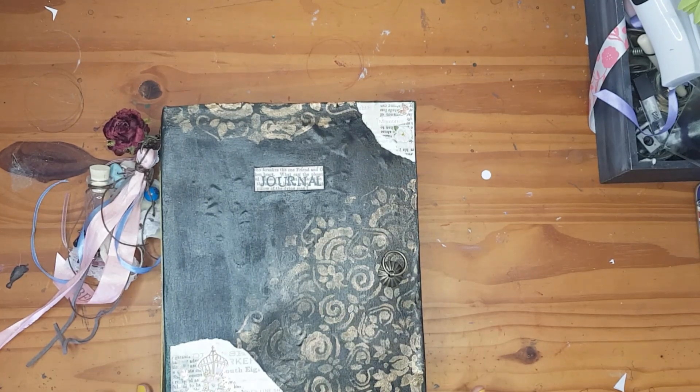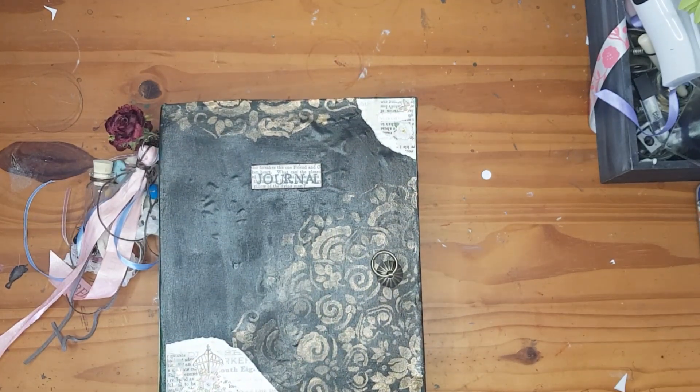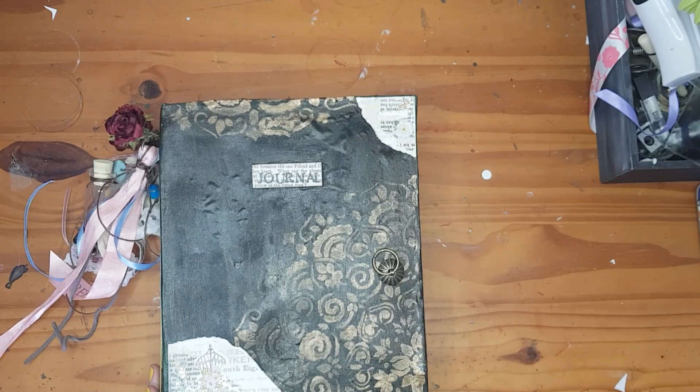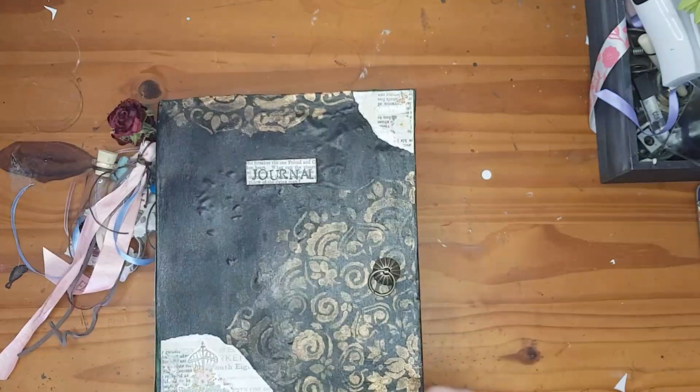I was inspired by Bridgerton — the series, the greens and the pastels and that romantic feel to it. I usually use thick cardstock to make my journals, but this one, because it's my own, I used a cereal box and just covered it with material. I thickened the spine with extra material and extra cardstock to make it stronger, especially where it folds.